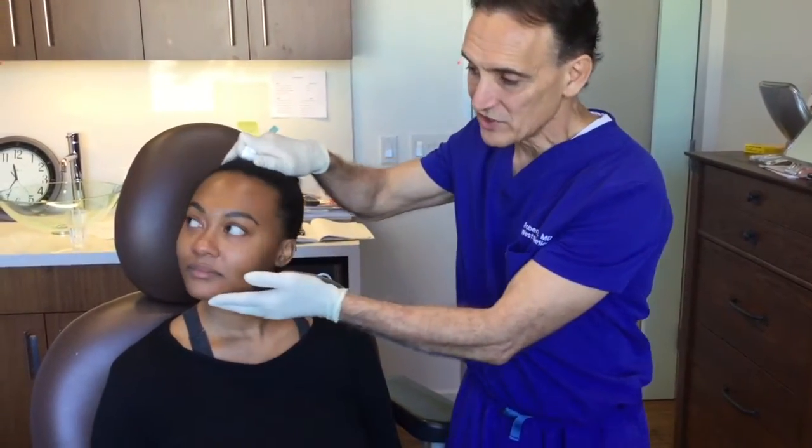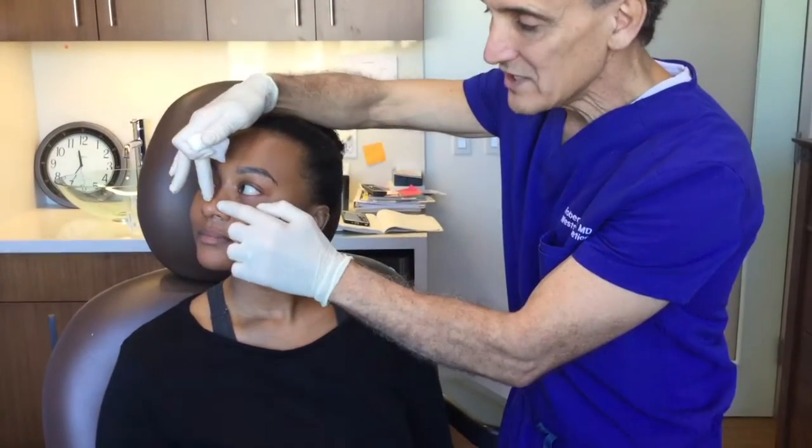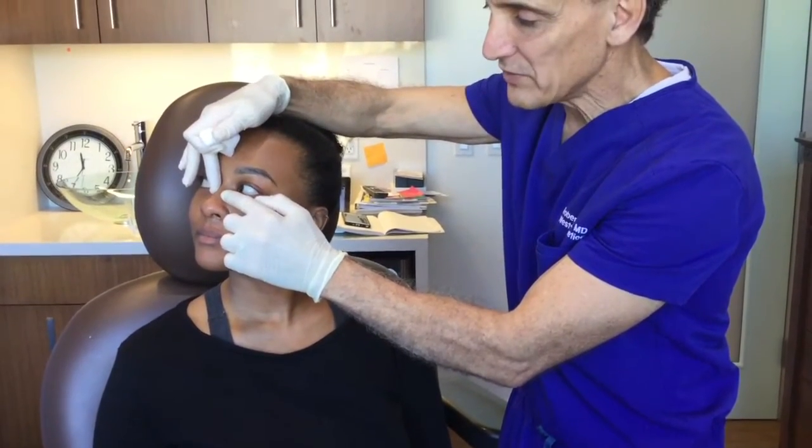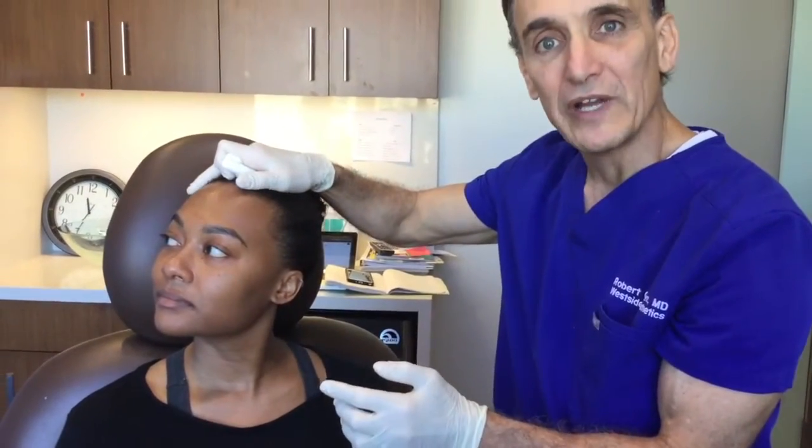Now from the side she's got a swoosh, as you can see — a swoosh is sort of like a curve. When we tighten up the nose and make it more defined and build up the bridge a little bit, it's going to automatically lower and soften the swoosh a little bit. So that's what we're going to do.